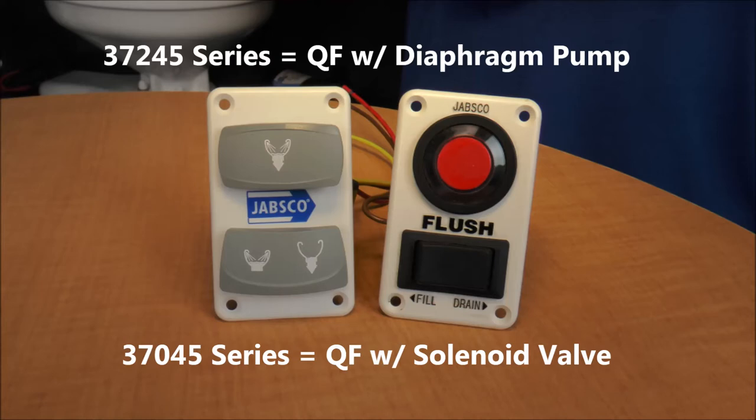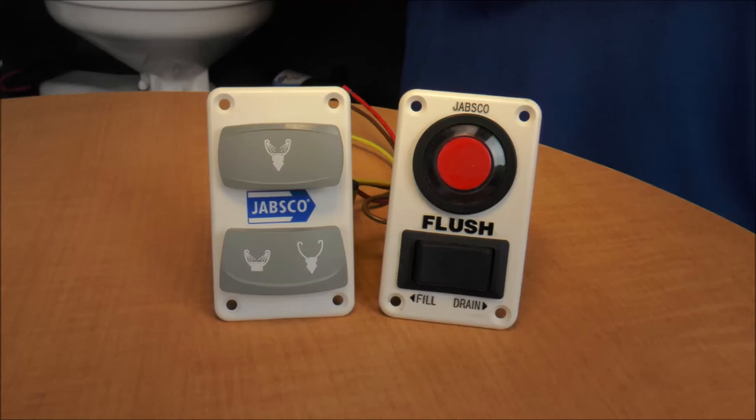If you are using a diaphragm pump connected to your seacock or unpressurized source, you have a 37245 series. If you are using a solenoid valve plumbed directly into your existing pressurized fresh water supply, then you have a 37045 series Quiet Flush.